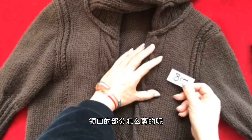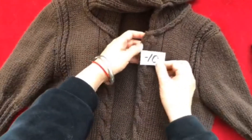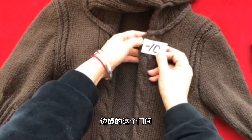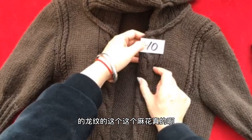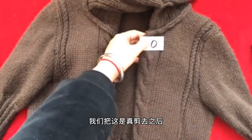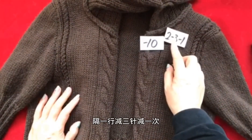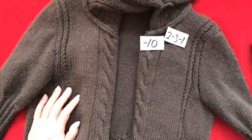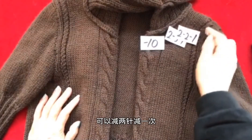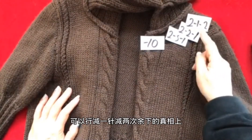当你完成了腋下这一部分的减针之后，从这儿开始算起一直到这个高度，一共是8厘米，就要开始减领口了。领口怎么减的呢？首先你要平收这个边缘的门针麻花针，一共是十针。把这十针减去之后，要在它的一侧：隔一行减三针减一次，隔一行减两针减一次，隔一行减一针减两次。